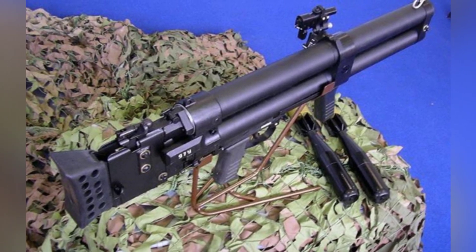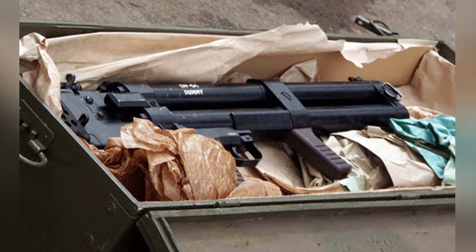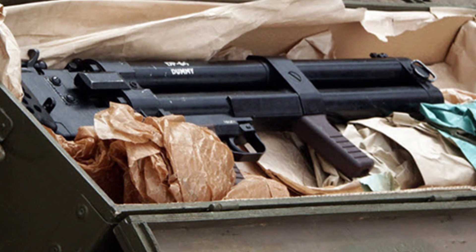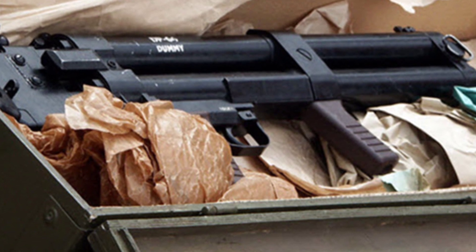The shooter operates it by shouldering it, and there is a simple sight above the launcher. Structurally, this launcher does not have anything novel — it is like a larger version of a double-barreled hunting rifle. A grenade launcher mounted under a rifle can also achieve similar effects. Its real threat lies in the ammunition it uses.